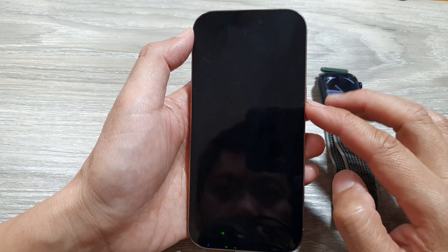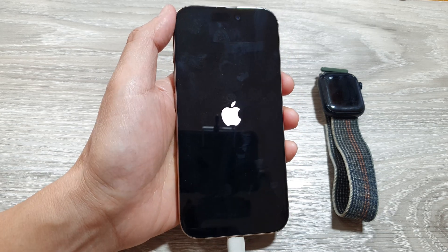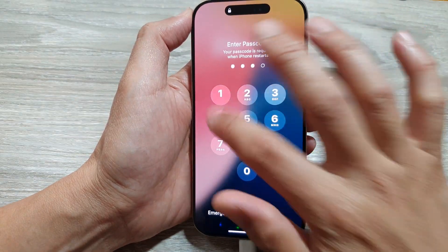Once it has turned off, press and hold the side button to boot up your phone again. This step is very important — you need to restart the iPhone. Put in your passcode once it starts up.